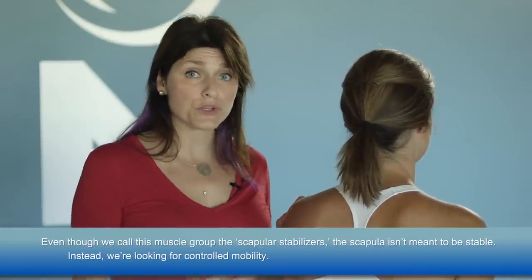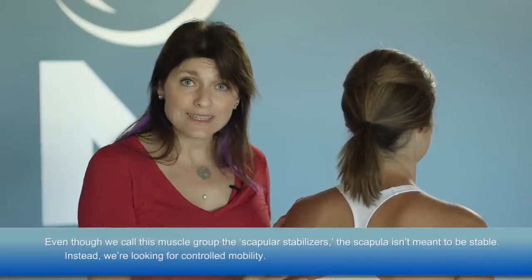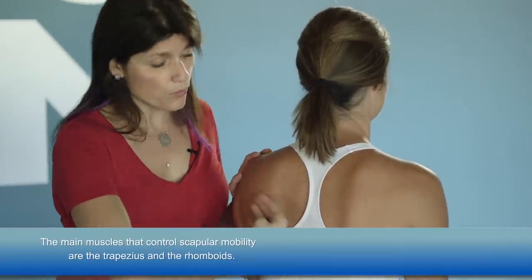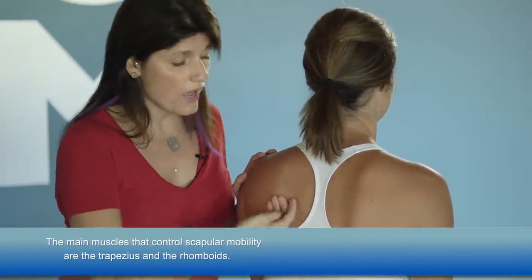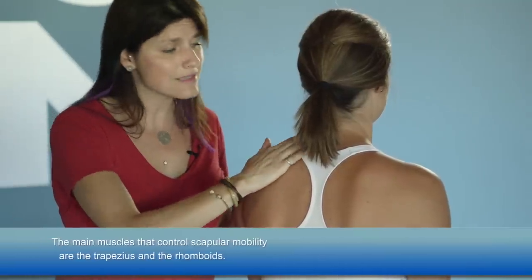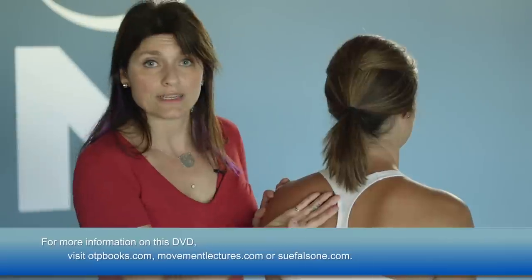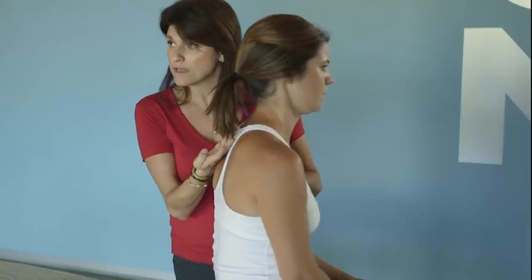I will use the term scapular stability as that's commonly used, but think of it as controlled mobility. The muscles that focus on controlled mobility of the scapula include the trapezius — specifically the lower trapezius, the middle trapezius, and the upper trapezius. This is really all one big fan-shaped muscle with fibers coming in different directions, making it an extremely important muscle group for the shoulder. We also have the rhomboids, which lay in this direction, attaching onto the medial border of the scapula right to the center of the spine.